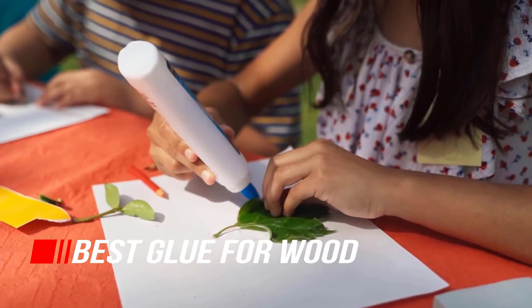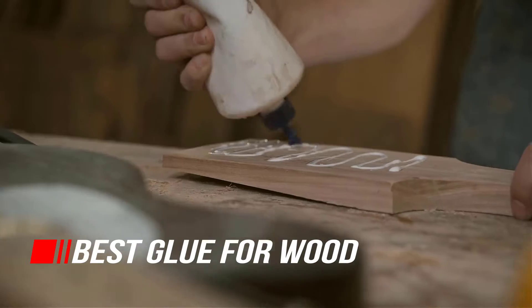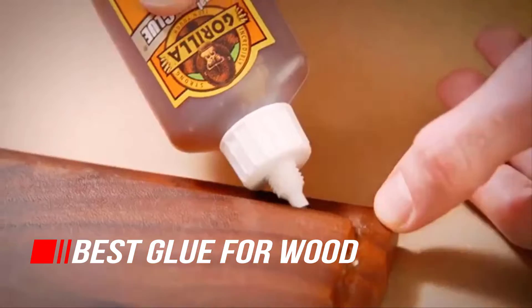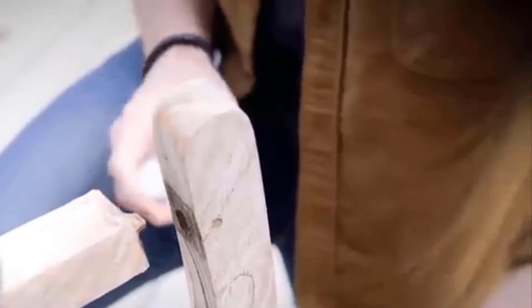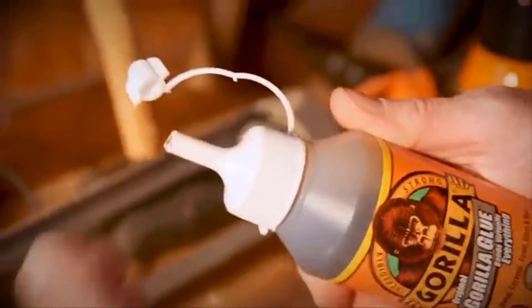Whether you're reattaching a broken piece of window trim, gluing together a large woodworking project, or assembling a wood-based craft, you're going to need a glue that's suited to the job. It can be used alone, which is common in smaller repair tasks, or to supplement nails, brads, or screws in larger projects.